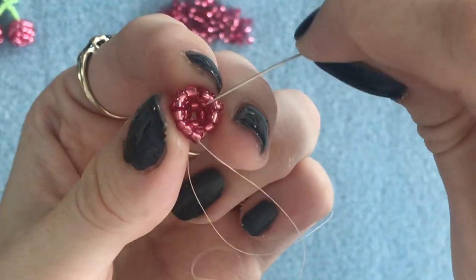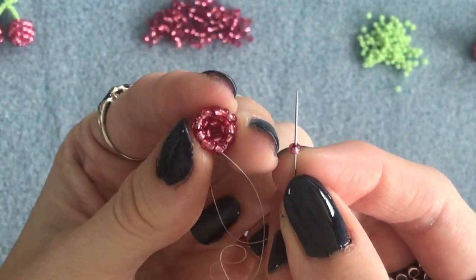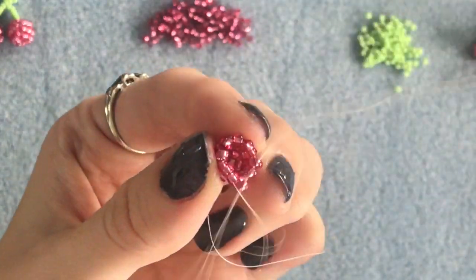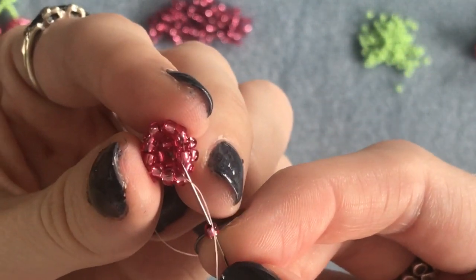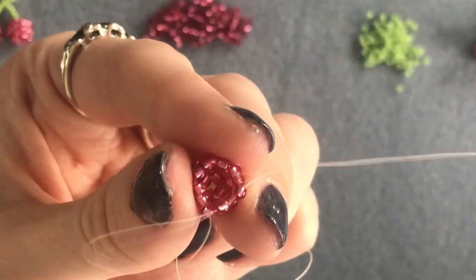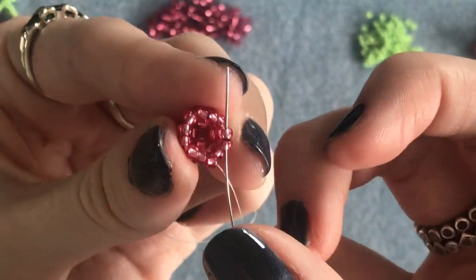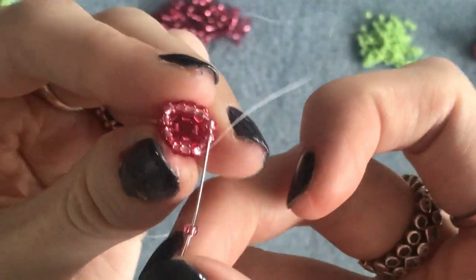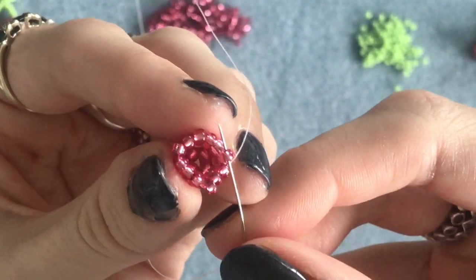This time we're going to be putting one bead in between each of those groups of two — four beads total. Pick up your first bead and go into the next two along. Same again, pick up one bead and go into the next group of two. Same again into the next two along, and for the final bead the same thing again into the next two along. Then step up into that bead on top.